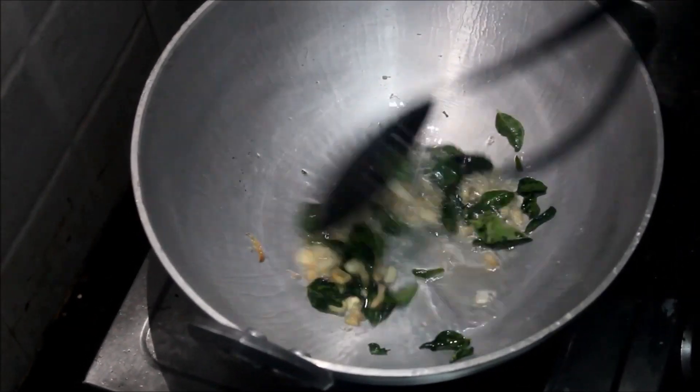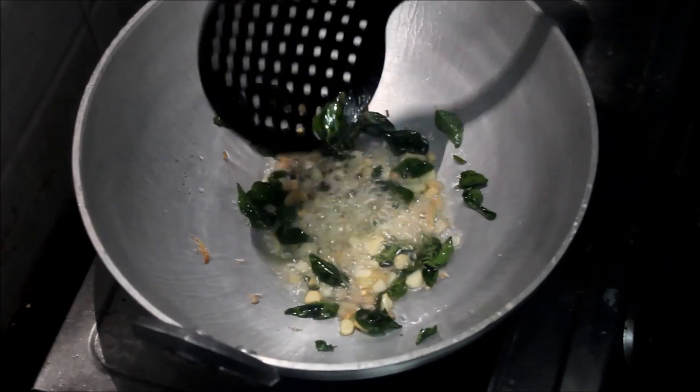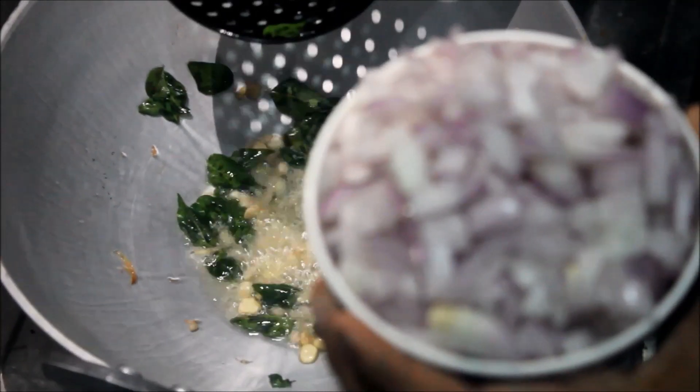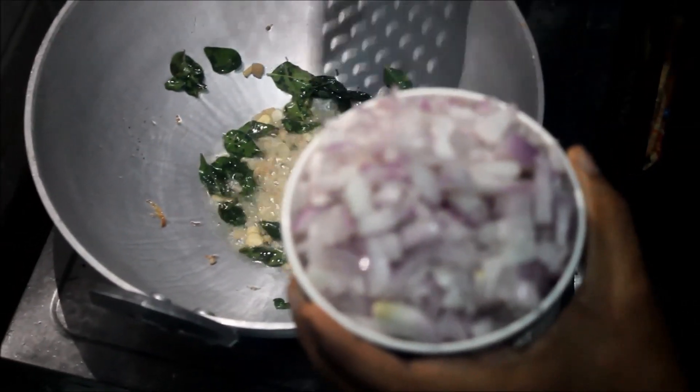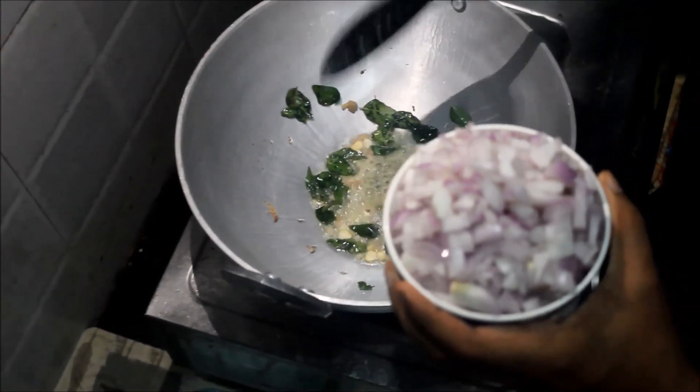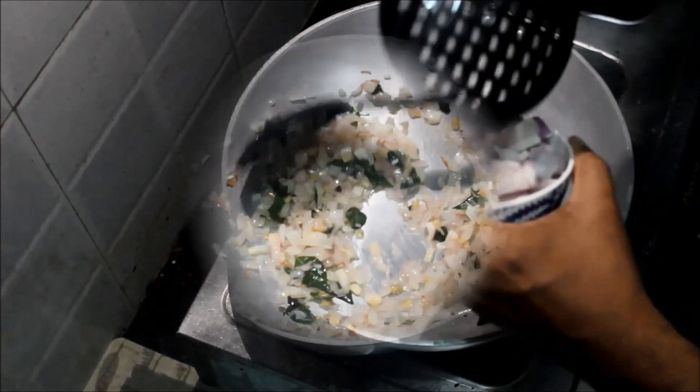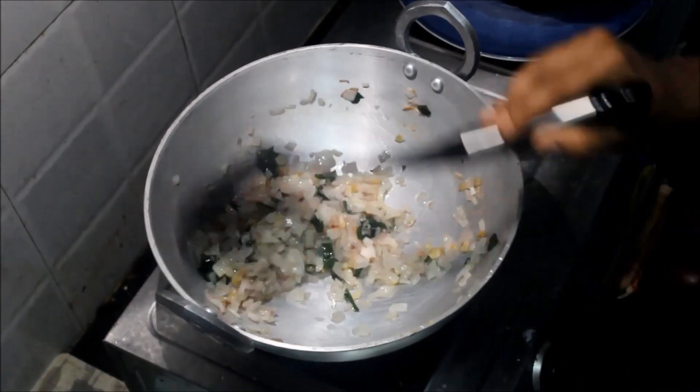I am going to make a simple taste of the food. Let me add the taste. We will mix it. I will add a cup of the masala.